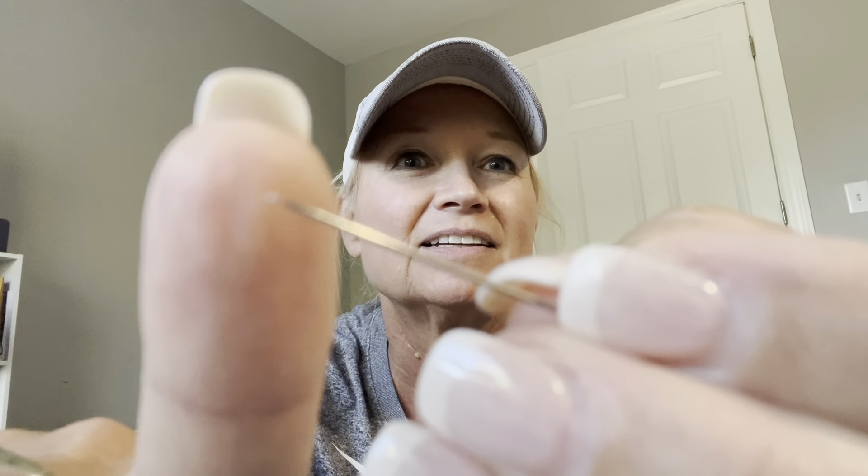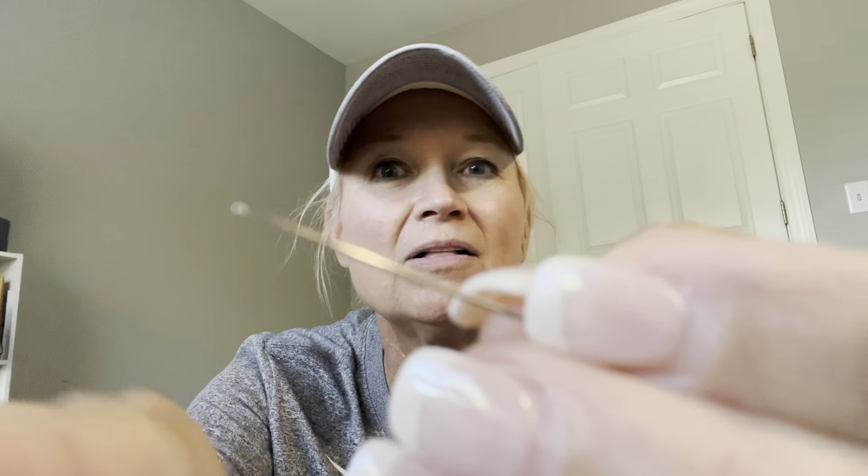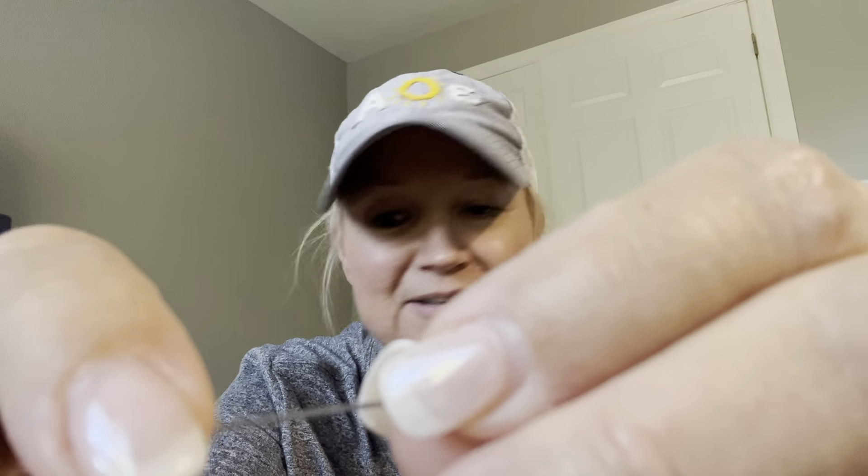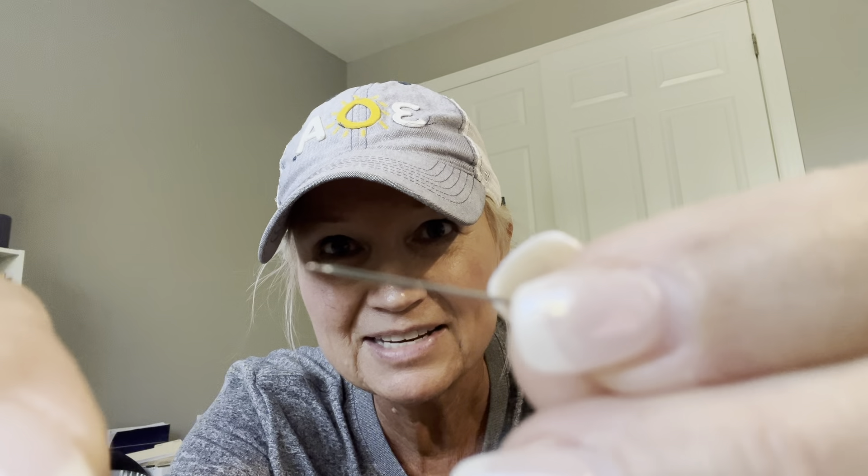Oh — a needle! It's one of those easy-glide bulb needles, my favorite needles! A two-pack of these is like eight dollars, so I'm happy to have found that — it's like gold to me.